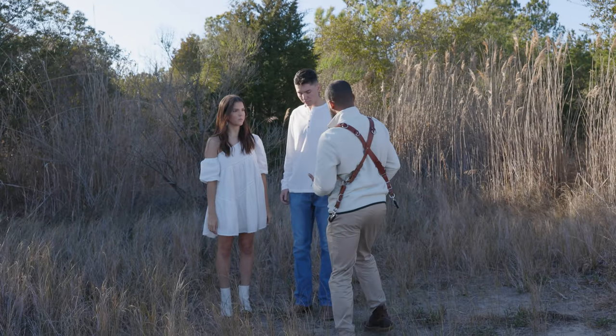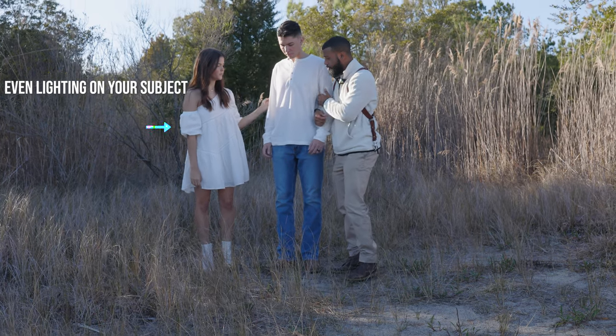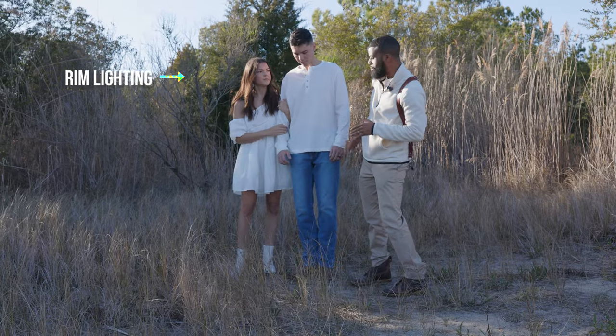That leads me into my bonus tip: when I'm picking locations for my couples, I'm looking for three things — even lighting in the foreground, even lighting in the background, and a little bit of rim light to separate my subject from the background. You might not always get all three, but these are what I consider the jackpot. In some of the BTS footage from one of our engagement shoots, you'll see that I usually try to stand my subject as close as possible to the edge of that shadow, so they're shaded in the background but still get a little rim light from the low golden-hour sun.